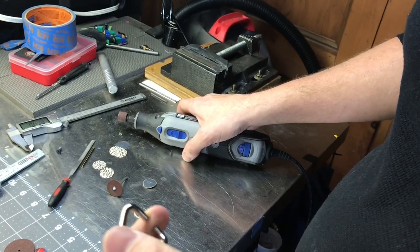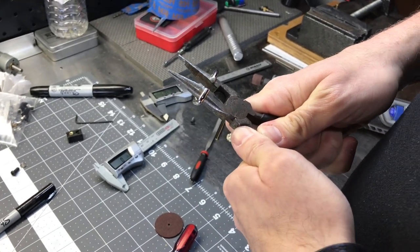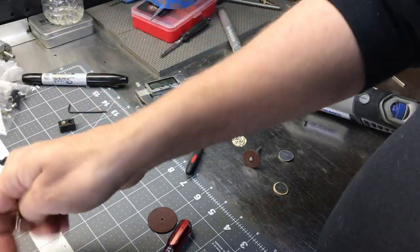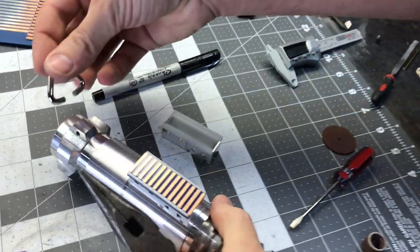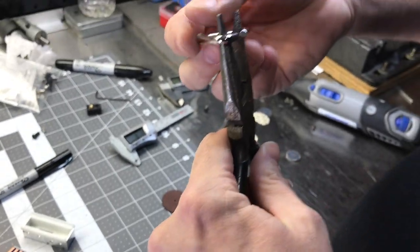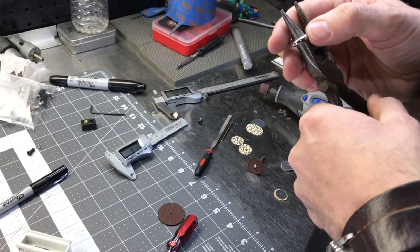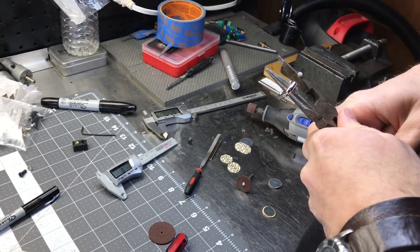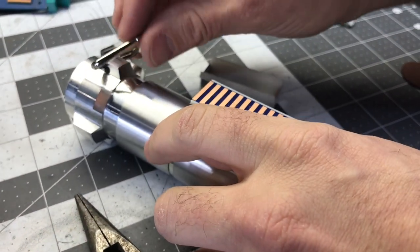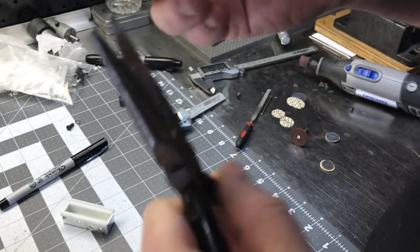I've just rounded off the edges here so it won't have a problem going into the hole. I grabbed a pair of needle-nose pliers, put them here, and spread until it's big enough to get around the hole without any adverse reaction.